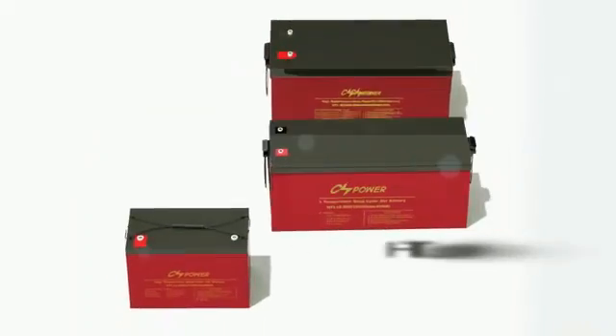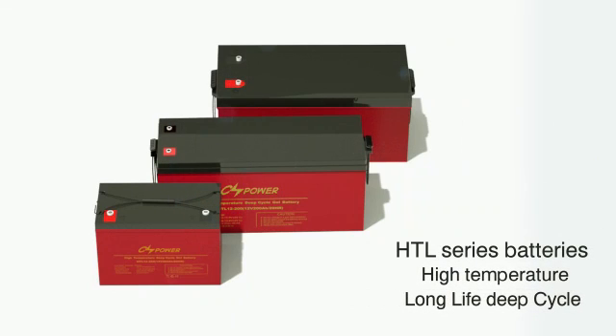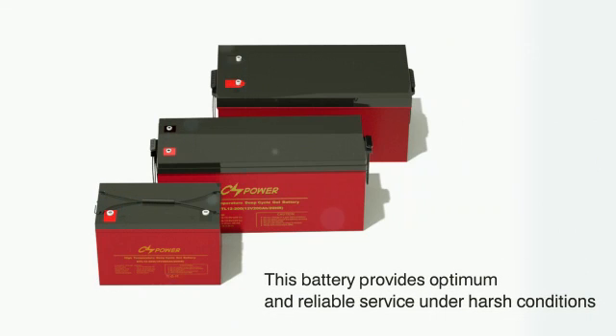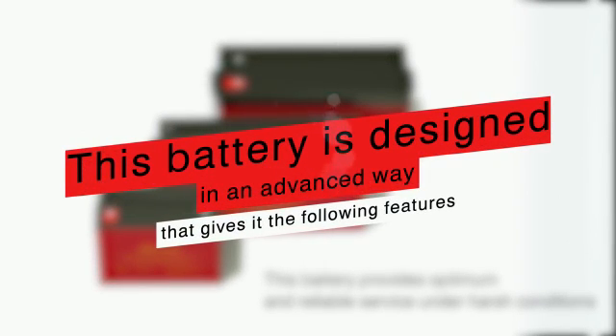CS Power is proud to introduce the HTL series high-temperature long-life deep cycle battery. This battery provides optimum and reliable service under harsh conditions, and is designed in an advanced way that gives it the following features.